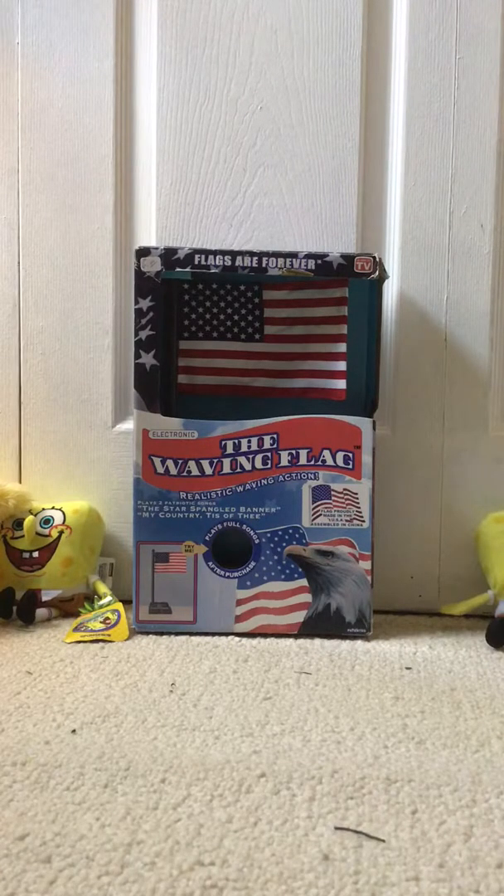Hi everybody, it's me Toby from the Tobster Games channel, and today I want to show you all something I just picked up at the flea market.